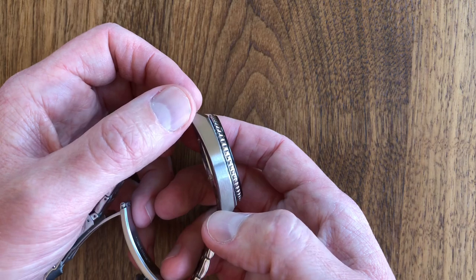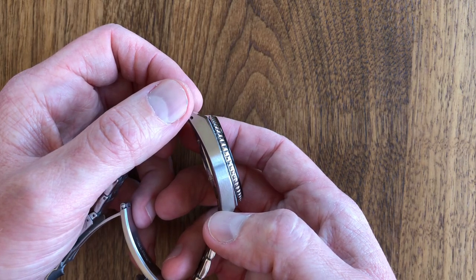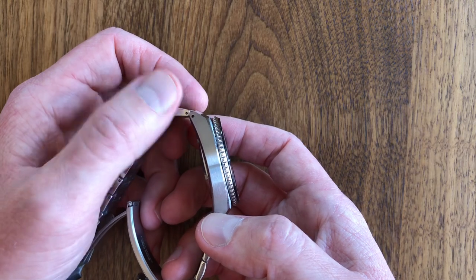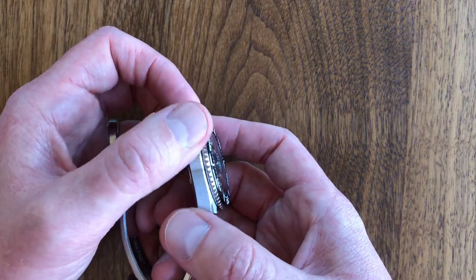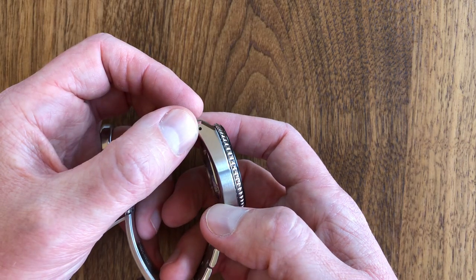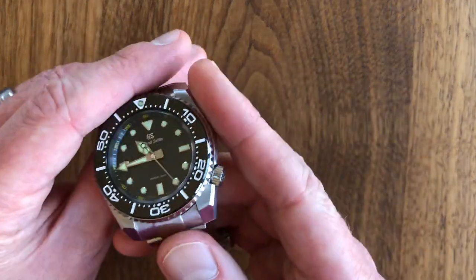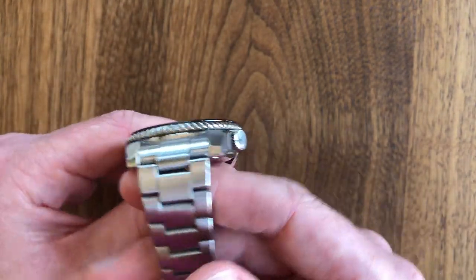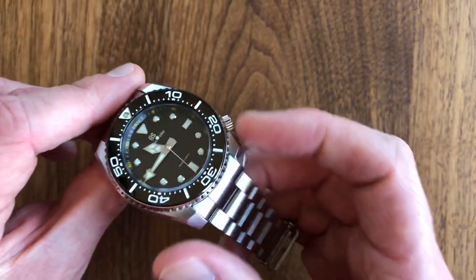The thing that Rolex did that I really wish they'd never done is they went to no-hole cases. I think a lot of consumers prefer the cleaner look of a no-hole case, but I prefer the toolish, usable feature of the pierced lug. It does allow you to swap straps easily. I don't change them a lot, but I just like having those features. The Marine Master 600 has them too.